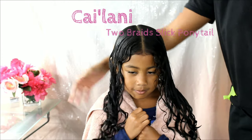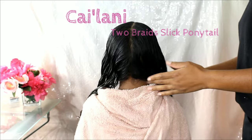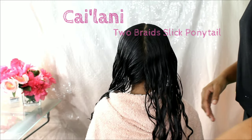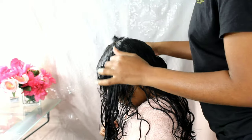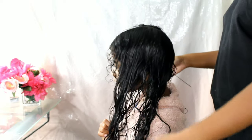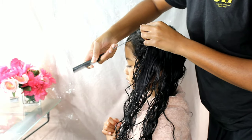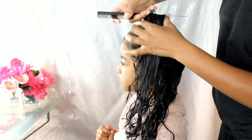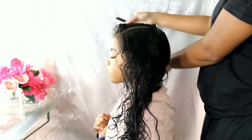Now for Lonnie, we are doing the two braids slick ponytail. We are going to cornrow two braids down the middle, slick down her sides, and give her a nice ponytail. Lonnie has type 2 wavy hair — less texture and less curls than Kalia, very slick and very fine.